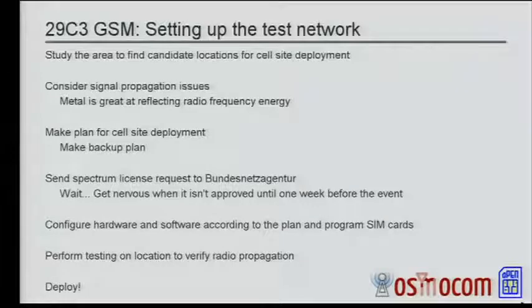The process for setting up this test network: we need to take a look at the area that we want to provide coverage to, to see how many base stations do we need, where can we put them, where is there good connectivity, where is there power that we need to run them. We need to consider what kind of signal propagation there is — if it's inside a building, if it's outdoors, are there trees in the way, are there large buildings in the way, or indoors, are there walls in the way?